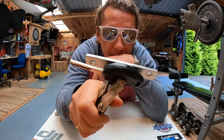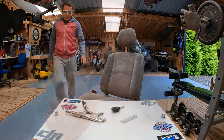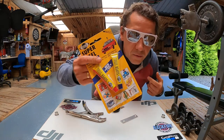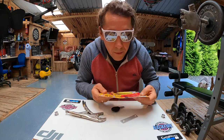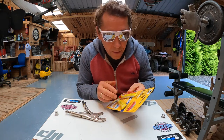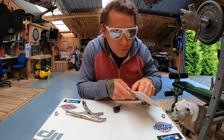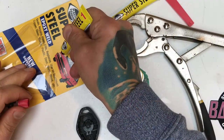Once I glue it together, I'll leave it until it dries. I've been using this two-component glue — I use it for various things. It's definitely good. For this key fob, it lasted about a year and a half. And when it started delaminating, the battery had actually run out.